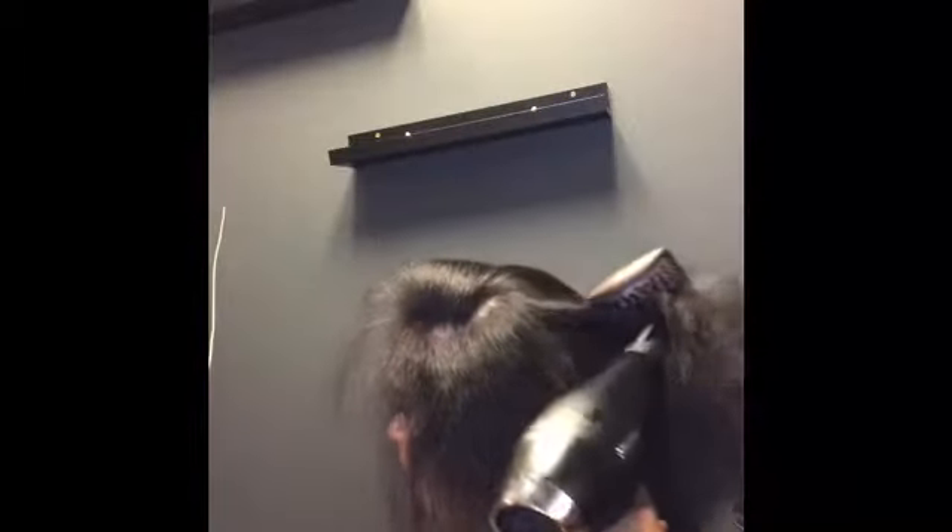Then we're just going to blow dry it out. I wanted to show you how big her hair got as we blow dried it out. You'll see me blow drying the hair with a paddle brush just to give it a little more of a sleek look. Even still, what I was really trying to show you is there's still some volume and texture to her hair even though we've blow dried it with a paddle brush.